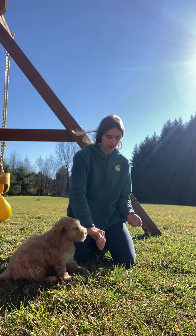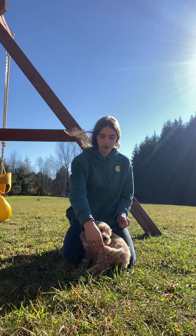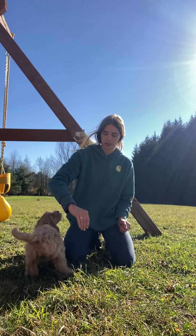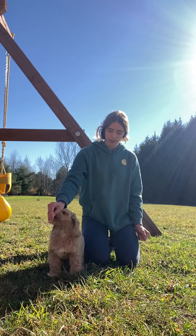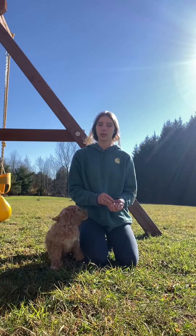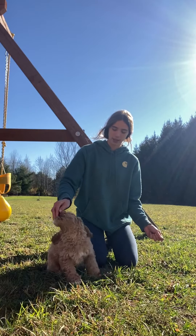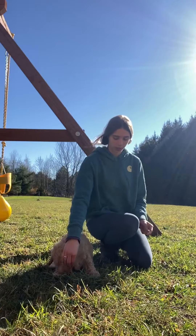So I have some treats in my hand. Now he hasn't really eaten too many treats, but he does like them. So how we start off is we lure that nose down into a sit. Yes, good boy. And then once they're sitting, we praise and reward that sit that they did. Sit — yes, good boy. And then after a while they start getting the hang of it.